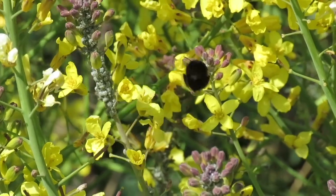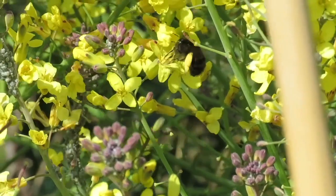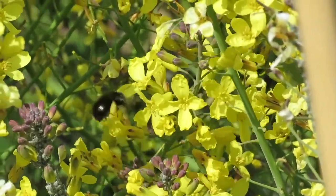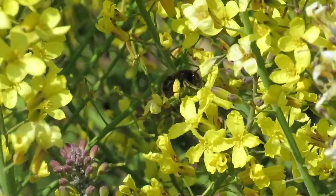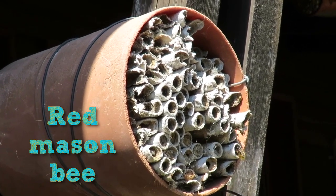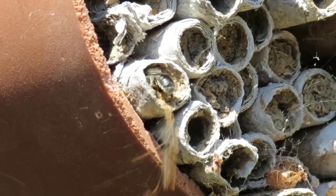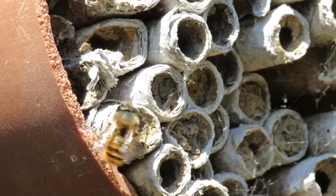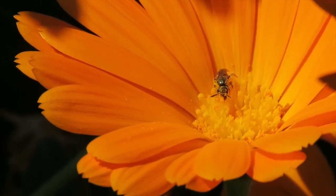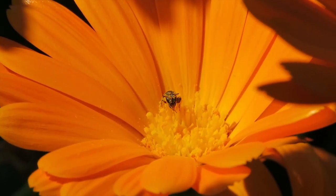You can see the pollen stores on her back legs. When she's got enough, she'll put the pollen in her nest with her eggs and seal it up. The bee grubs will eat the pollen and grow big and strong. They'll stay in the nest until next spring and then they'll hatch out as adult bees. These bees are another type of solitary bee called red mason bees. They're checking out one of our bee hotels at the Centre for Wildlife Gardening and getting ready to make their nests. Some solitary bees are really small, like this one who looks like it's having a great time collecting nectar and pollen in this calendula flower.